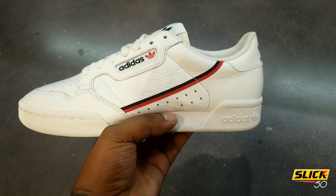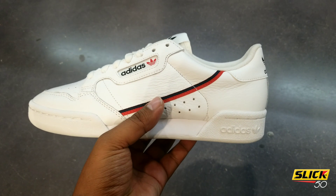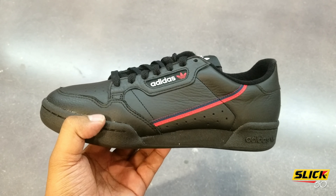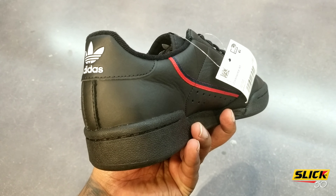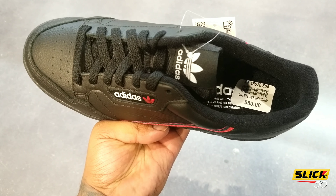Yeah, these mugs is clean. That black one is even doper — dope dope. Let me snatch that black one for y'all. Alright, the black is just as clean. They do remind you of them Reeboks, but you know these were hard back in the day.